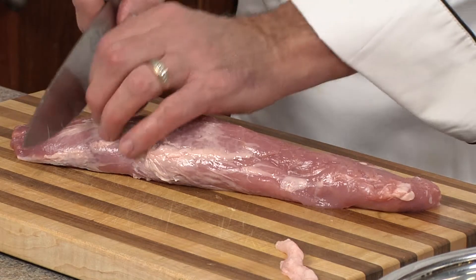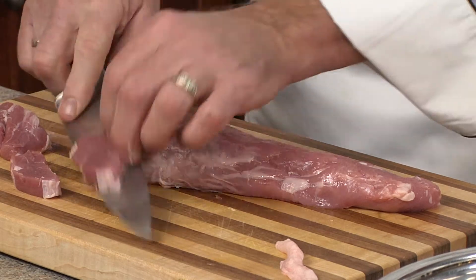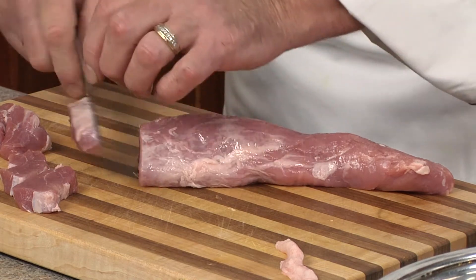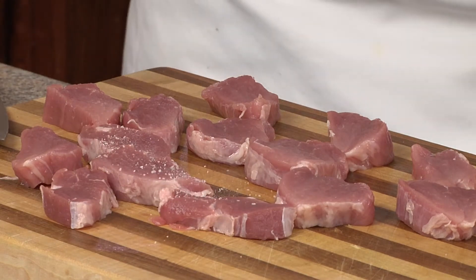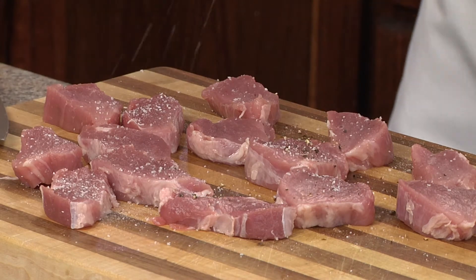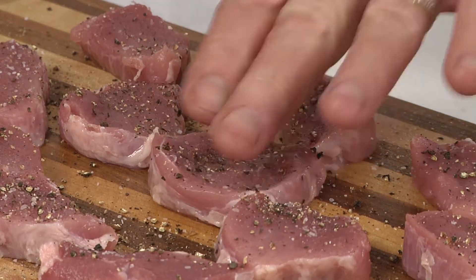Next, we'll cut our pork tenderloin into some nice round oval medallions. Then we'll season to taste with some kosher salt and some fresh cracked pepper, really pushing that pepper in so it adheres.